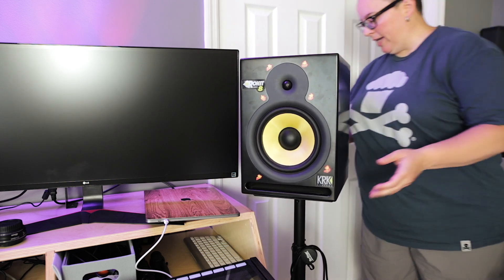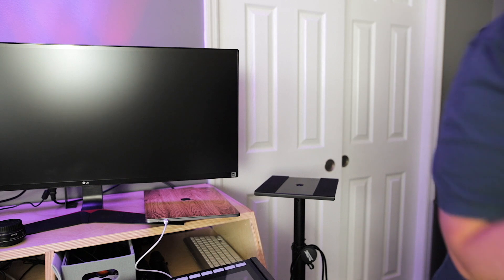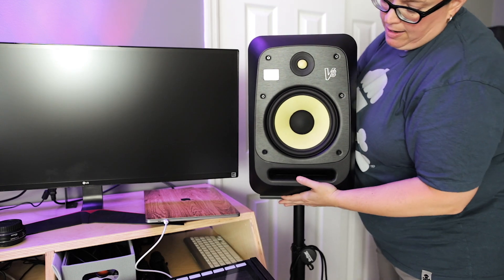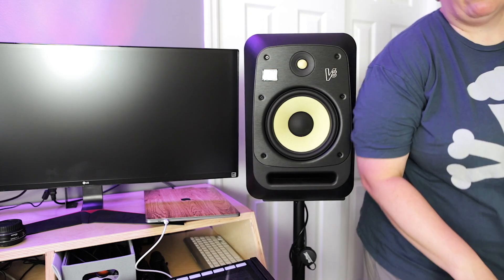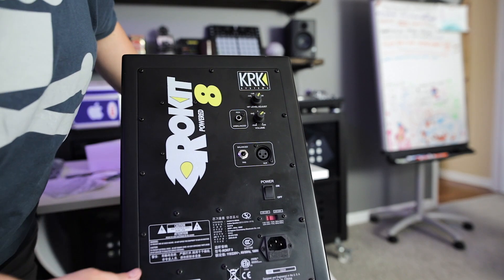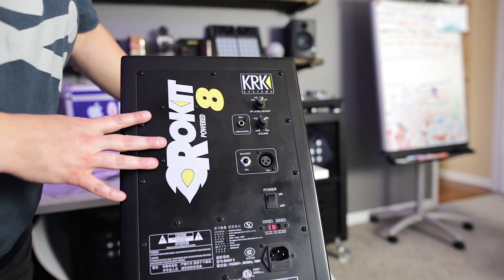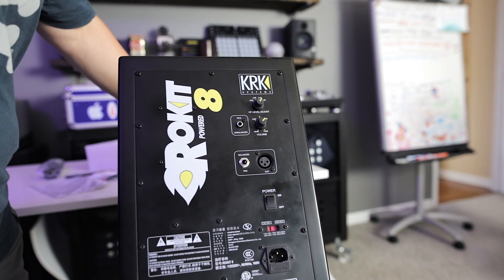I feel like I can just pop the old one off and pop this one on, which makes life a lot easier. These feel heavier or bigger — I've got to hope my kids don't knock these over. I'll show you the back of the old one — you can see there are these knobs, so the control was right on the knob. Now with just dip switches I'm not sure how I feel about that, or how easy it is to control. I'm going to plug the other one in and see what we've got.